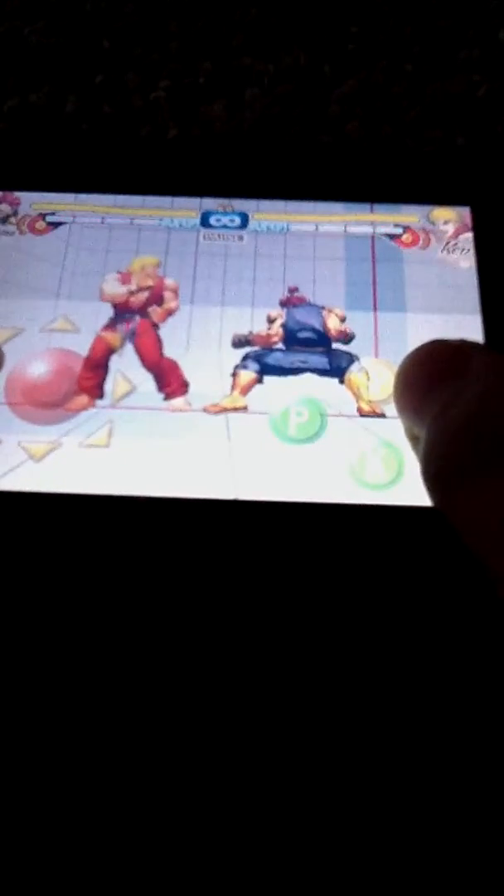Remember what I told you about focus attack? You could do forward, or you can do back dash.